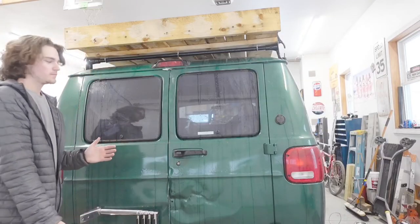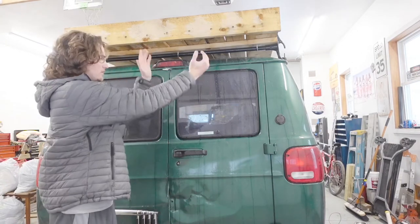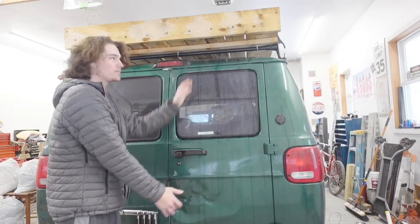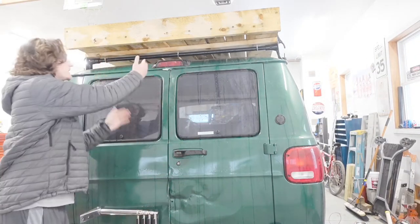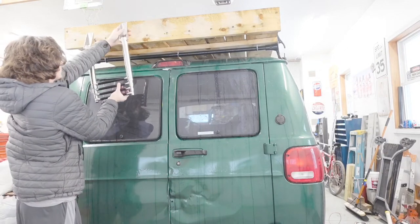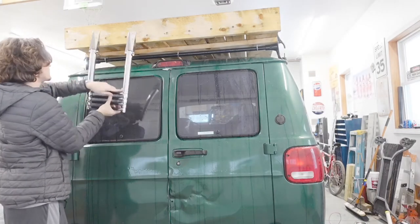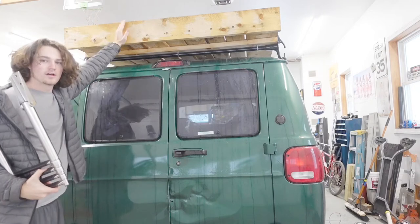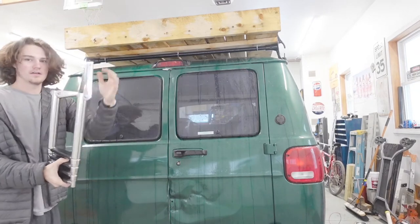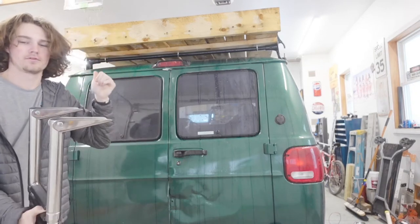So here we are at the back of the van. At some point my spare tire is going to go back on this door here, so I want to keep that clear and out of the way. But on this side, I'm going to mount the ladder on here. It's not going to be mounted onto this plate — I'm going to cut out a notch in the wood so that these brackets will mount flat to the deck of the roof rack. We've got to notch that out up there and then bolt this ladder down.